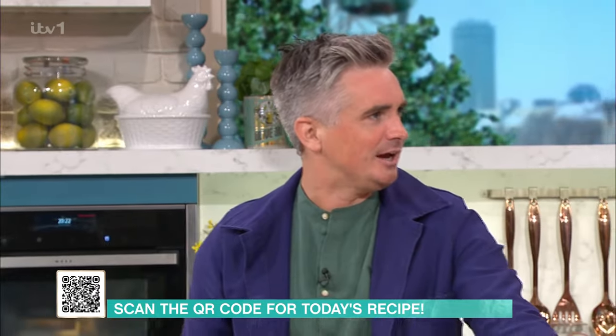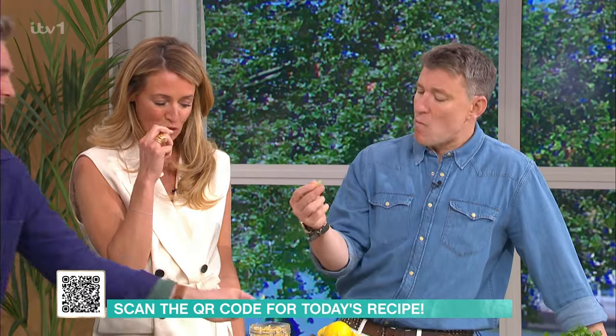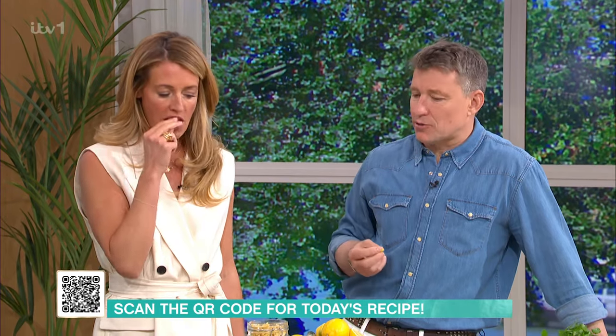Let's talk about the pasta you can use here. Any short pasta works really well. We've got casarecce. Any short pasta that's going to soak up the sauce. Because we have a lovely creamy sauce, you want to make sure each beautiful strand gets coated.